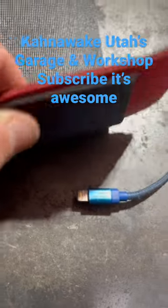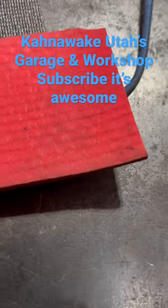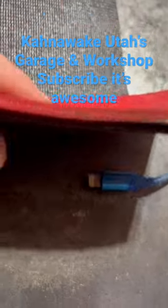Here's a Snap-on one, and the other one here — if you can see it — there's a little bit thicker material, it's got the little lines. I just picked it up and I don't have a Snap-on truck around here anymore, but look at the difference, look at the size difference.